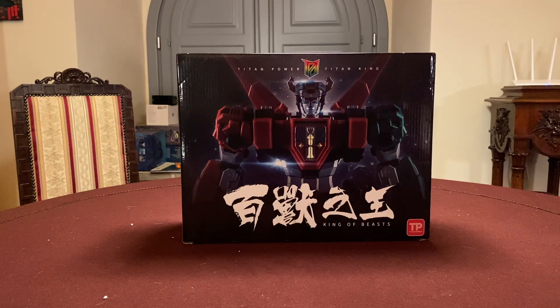Siccome il modello vale veramente la pena di essere visto e condiviso con voi, ho voluto riproporvelo. Stiamo parlando del King of Beast della Titan Power, quindi di una cinesata - un modello apocrifo del Golion o del Voltron. A questo proposito mandiamo un caldo saluto al nostro amico Mister Voltron, che non vediamo da un po' e che speriamo di avere qui ospite con noi in una delle prossime recensioni.